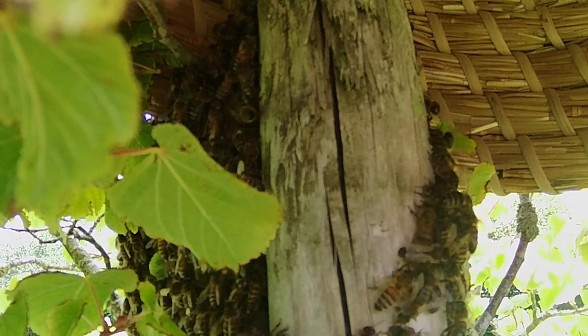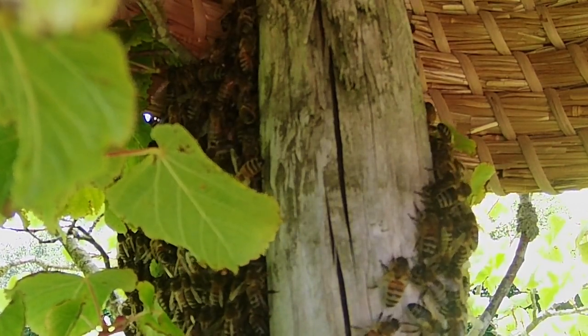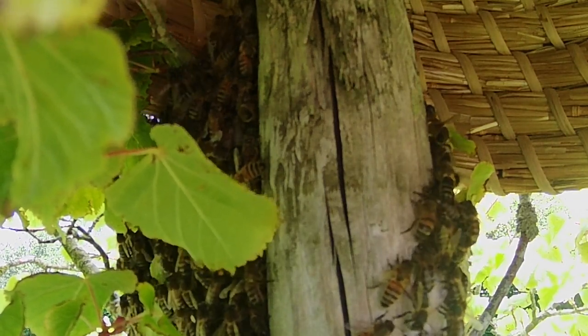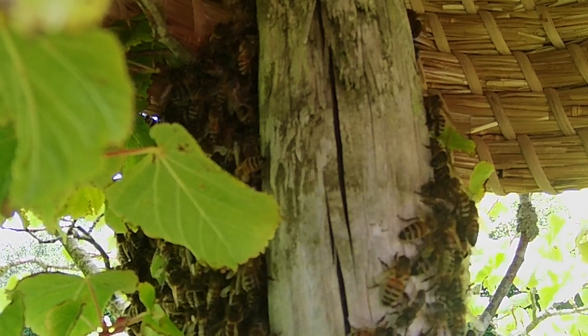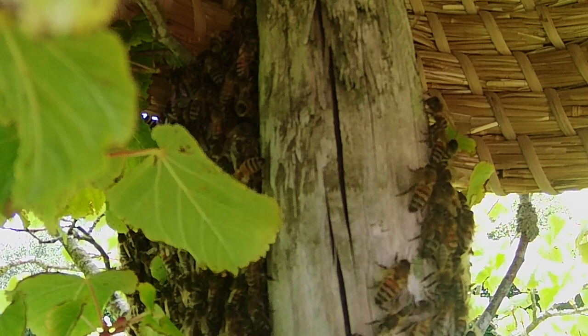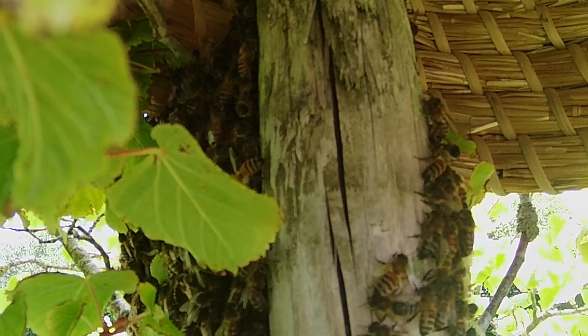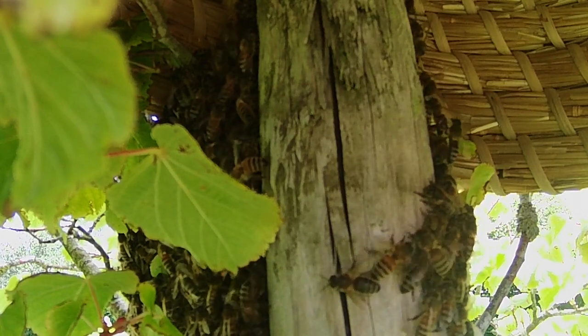They're not showing any huge interest in this basket — there are only a couple of bees wandering around inside, and the rest don't seem that keen. So I think I'm going to try a different method here, because I could be here literally all day, and I do have other things to do. I'm going to try a slightly different method to see if I can get them into this basket.